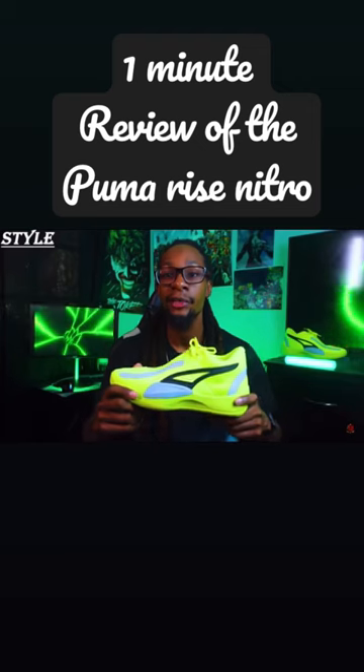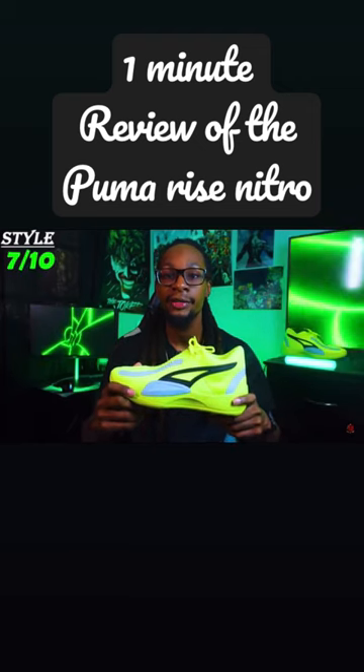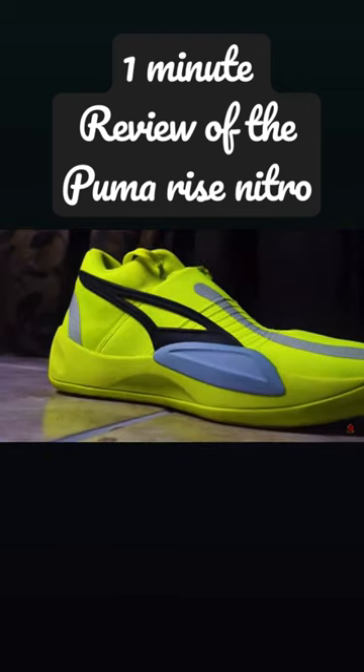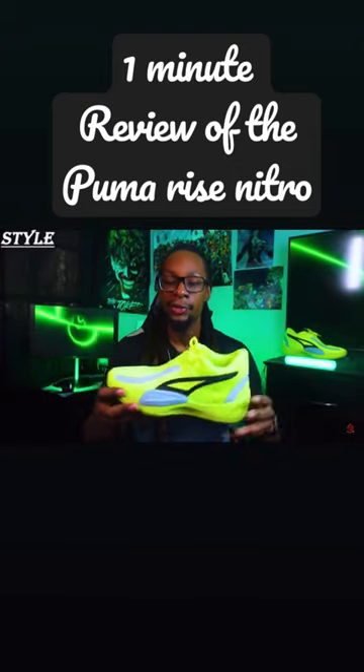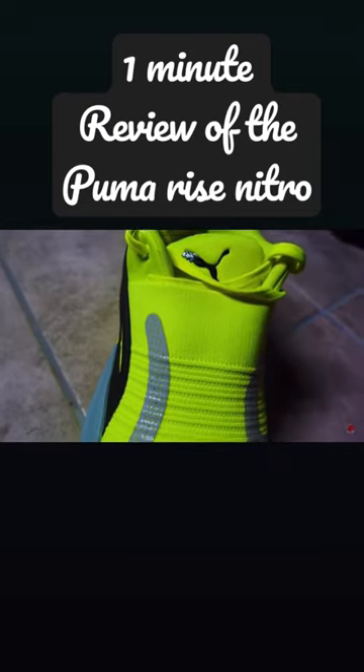Next up we have the style and I'm going to give it a 7 out of 10. To me personally, this colorway is one of the hardest colorways to find a shirt that matches with it. If it's not black, gray, or white, it's more like a tennis ball green or lime green type of colorway.